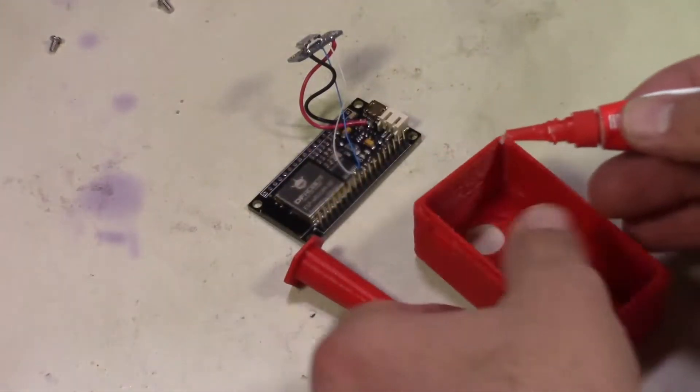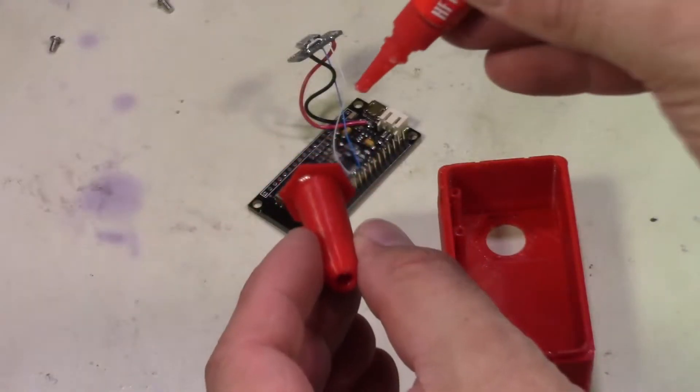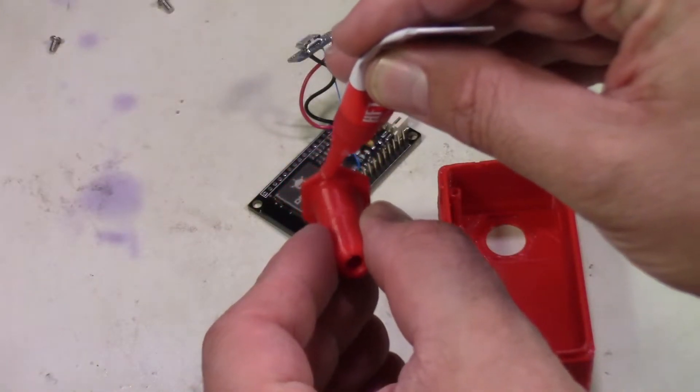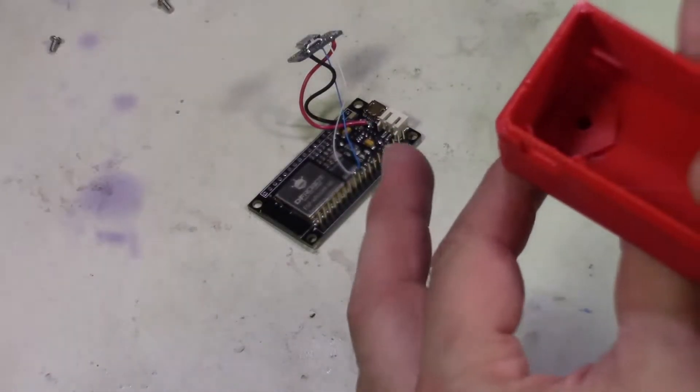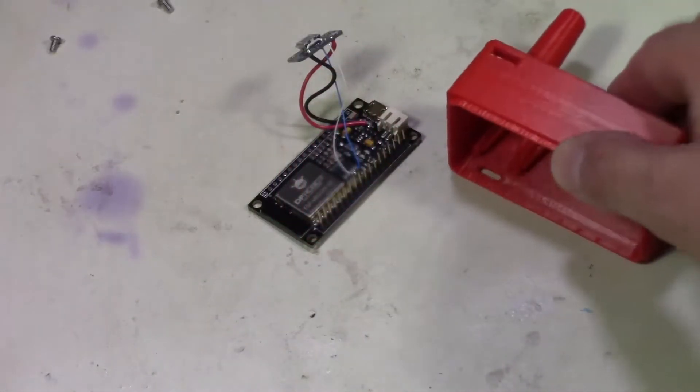We'll bust out some super glue and on the 3D printed case we need to glue the spot that the bung goes onto into place. We'll snap that in after adding some glue to it and let that dry.